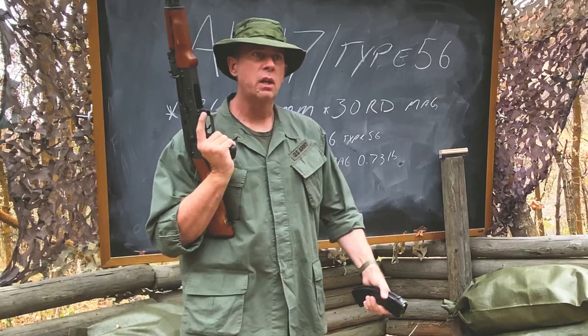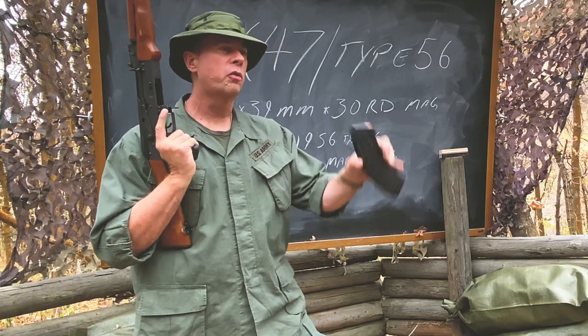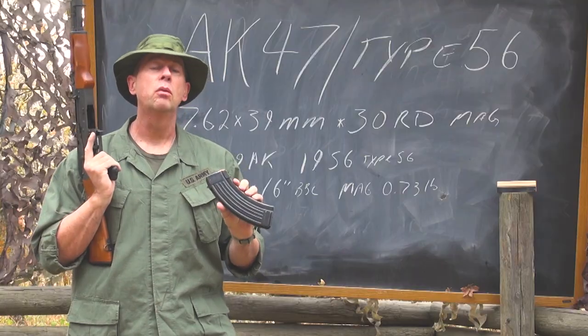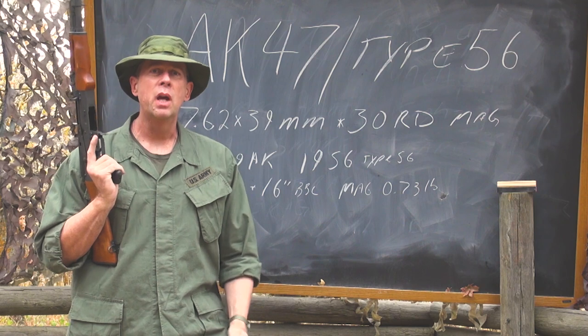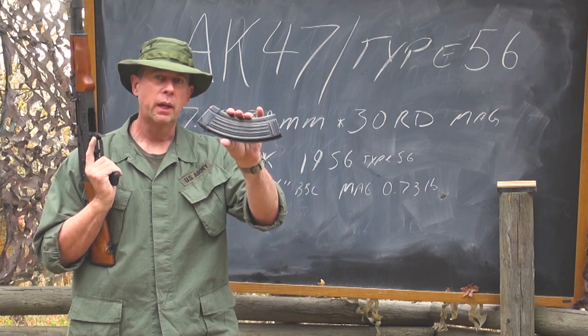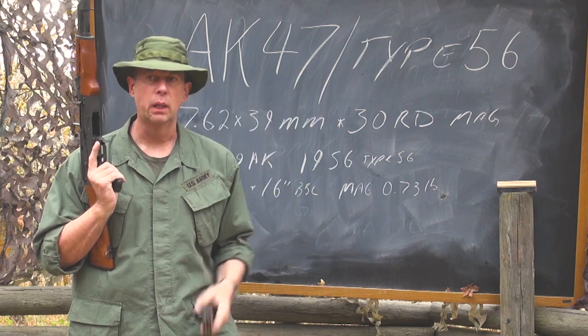In Vietnam, our troops started referring to these magazines as banana clips — and why? Because they're curved like a banana. GIs in Vietnam referred to the enemy's weapon as holding banana clips.